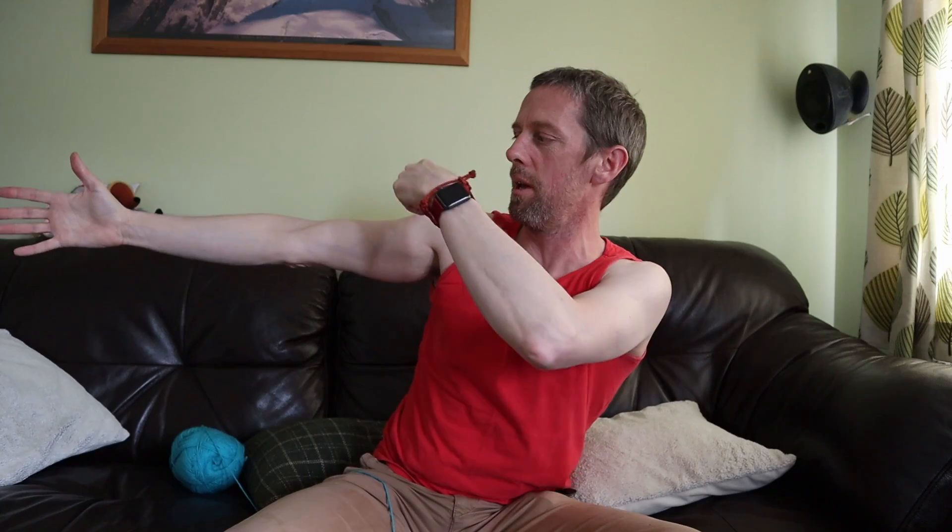The cutaneous innervation of the skin of the limbs is useful because you can test whether peripheral nerves are functioning normally, and you can also get information about how much of the spinal cord is working normally. The focus here is on the peripheral nerves - where they come from, where they run, and the patches of skin they supply. At the end I'll talk about dermatomes and how they relate to spinal nerve roots.